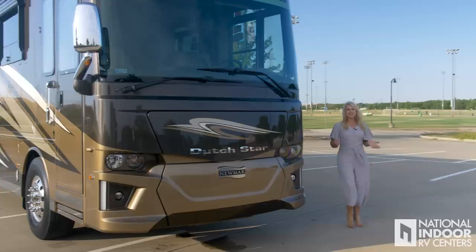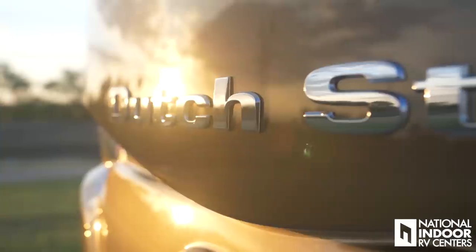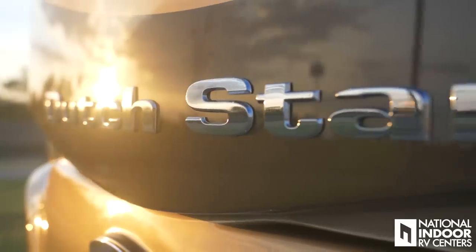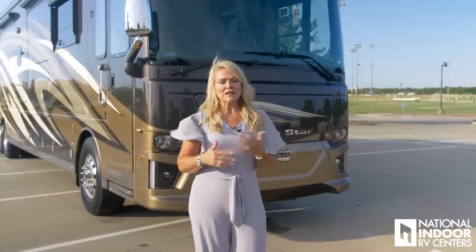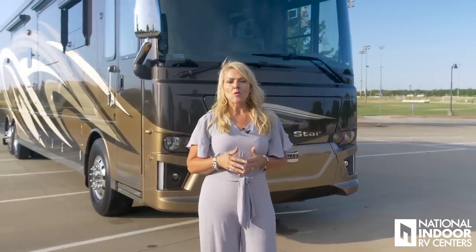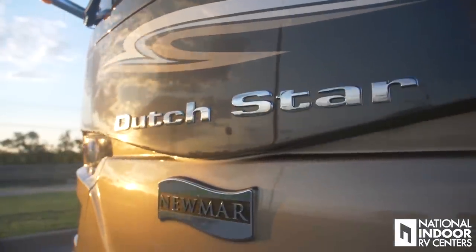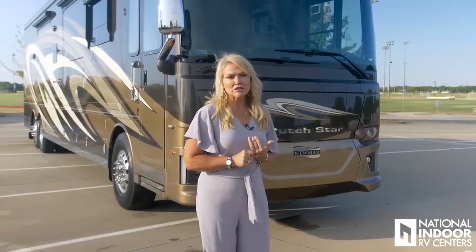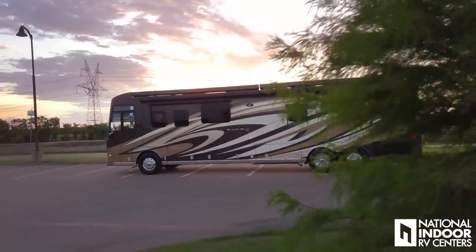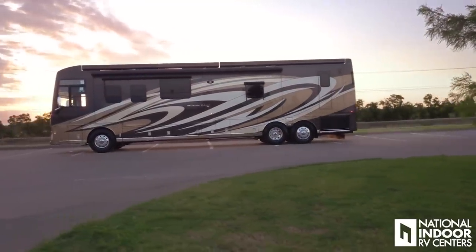Today I am super excited to show you the all-new 2019 Newmar Dutch Star. This is a great year for the Dutch Star because it is a lifestyle change, so there are a lot of new features that I'll point out as we go through this video. One of the big features is the new front and end cap. We also have three new exterior colors. The color we're featuring today is the velocity exterior, so you're going to see how beautiful that is, especially in the sunlight.